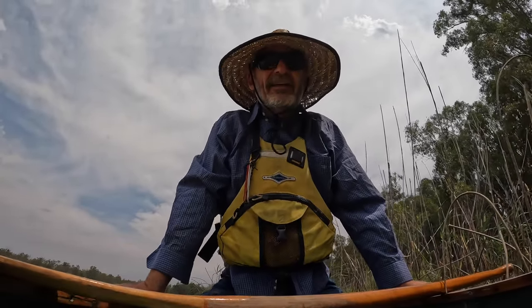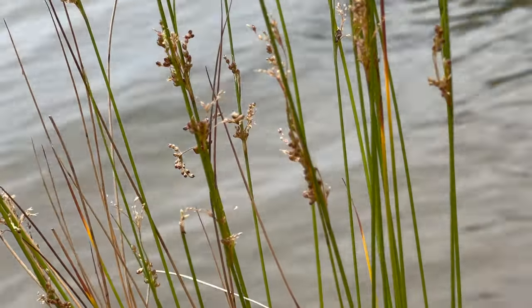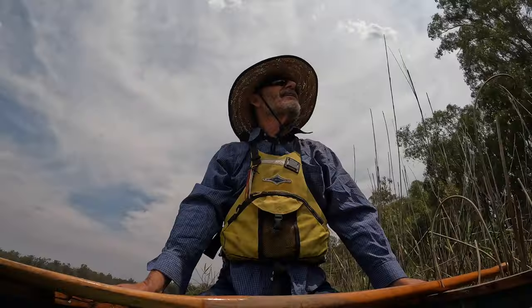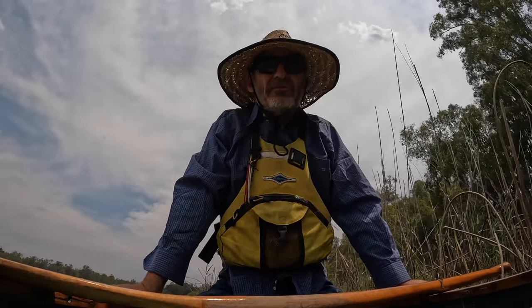That wind's getting up a bit. But just stop and listen. Even the breeze makes music through the trees.